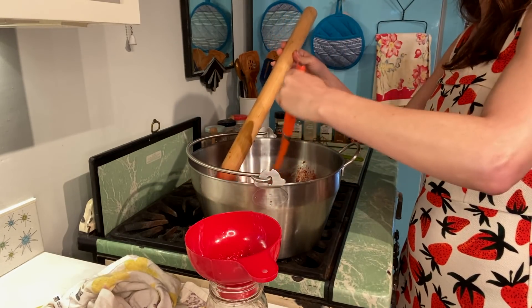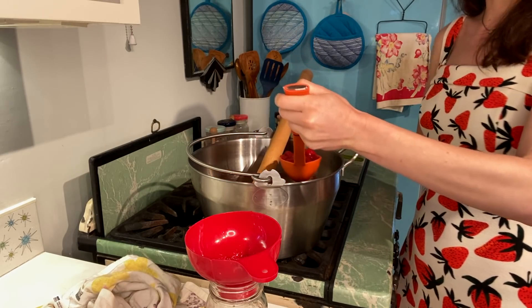This will harden up even more as it sits, and once you start refrigerating it and everything.